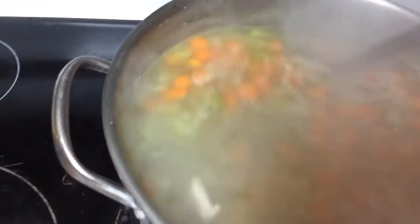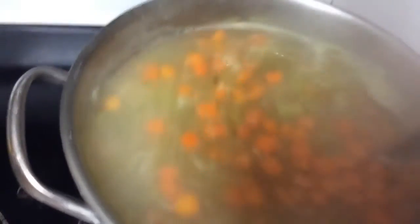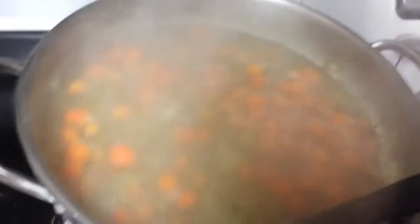So because these noodles don't need super long to cook, let's dump those bad boys in. That was kind of bizarre. So we're going to dump those in and give it a little bit of a stir. Let those noodles stir.